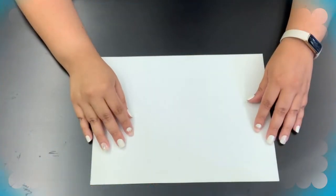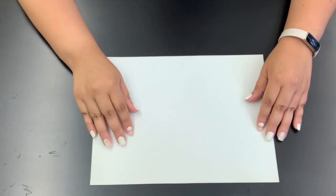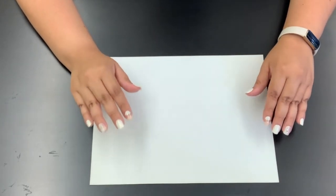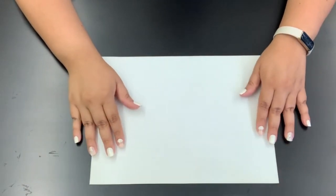Hi everyone, Ms. Theresa here and today I'm going to be showing you how to make craft roll binoculars. We will be using simple art supplies or things you may already have around the house. Okay, let's get started.